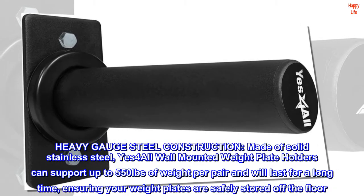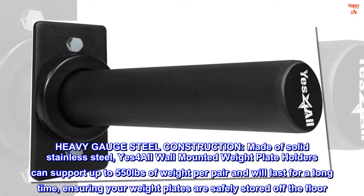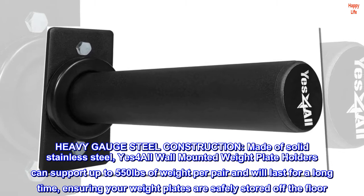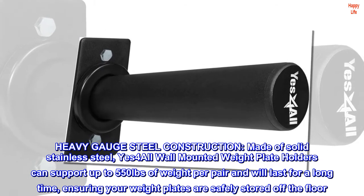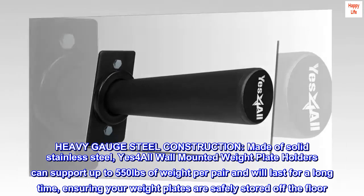Heavy gauge steel construction, made of solid stainless steel. Yes for all wall mounted weight plate holders can support up to 550 pounds of weight per pair and will last for a long time, ensuring your weight plates are safely stored off the floor.